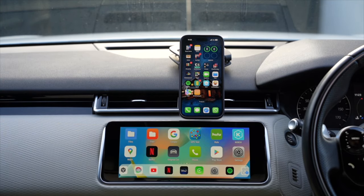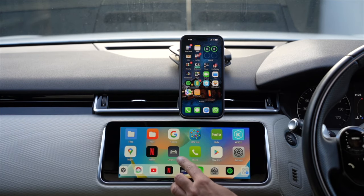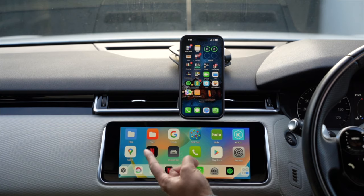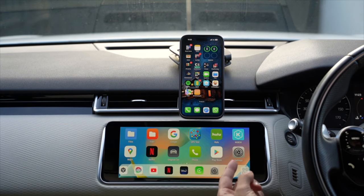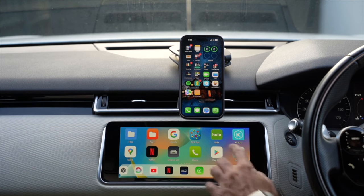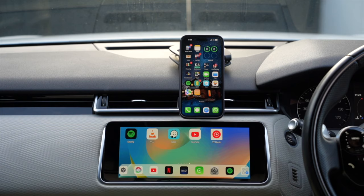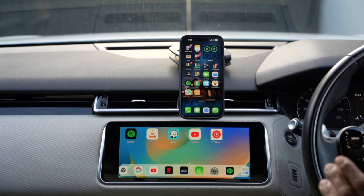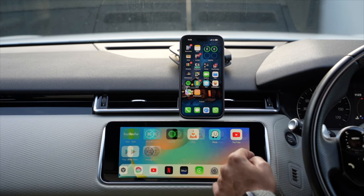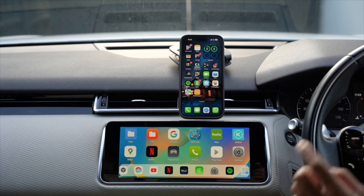You can return to your original car system at any time. You can check files, open Google Maps, and add more apps via the Google Play Store - you just need to sign in. You can install pretty much anything, which is something I haven't come across on any other device. For navigation, it's smoother to just go into CarPlay.